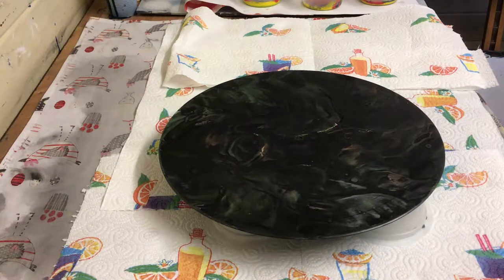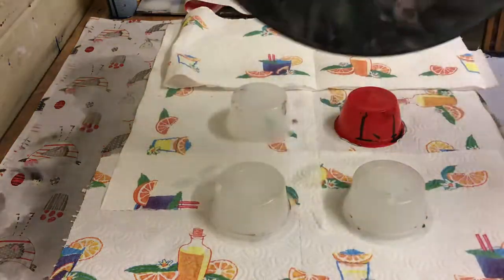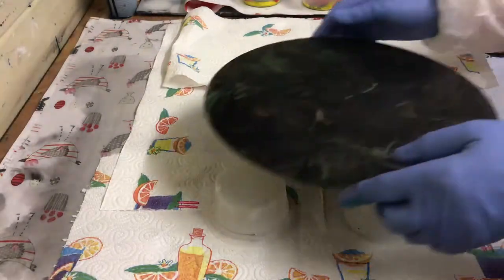Hi everyone. Today I'm going to do a glass clock. I have done one on this — this is what I'm going to cover, which I'm not keen on. It's sort of a brown, bronze, rose gold colour it was.